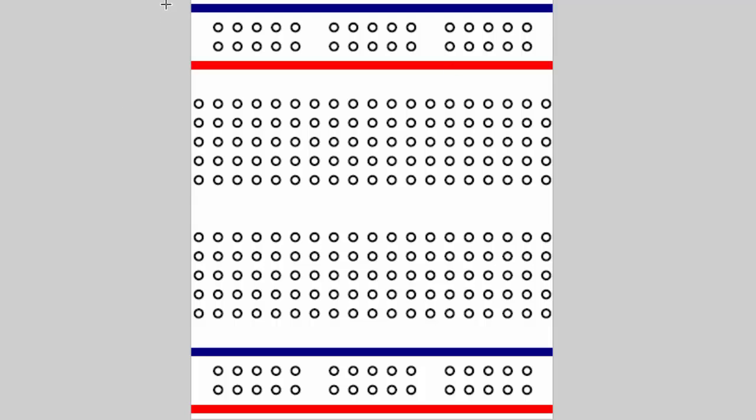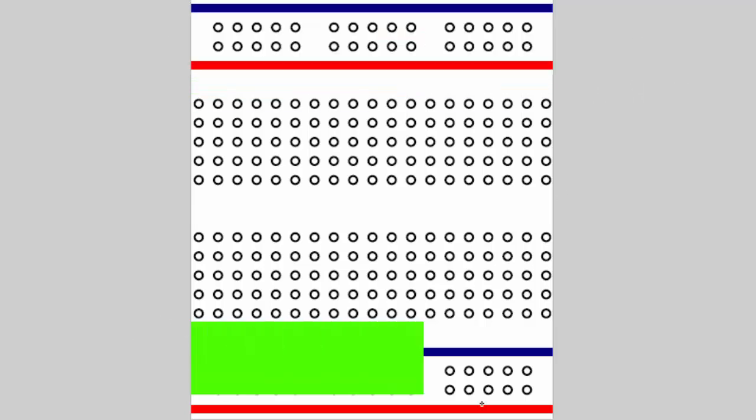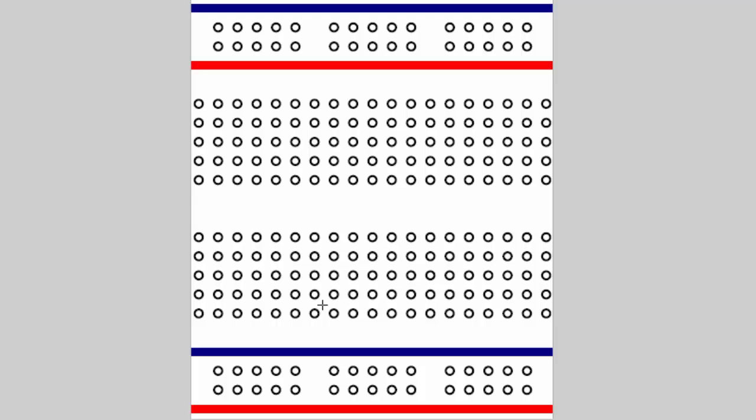First let's take a look at the power rails — basically this area up here and this area down here on the breadboard. These are called power rails or buses and they're basically really long strips of metal. The power rail up here — all of these holes that I'm highlighting in green throughout the whole breadboard are all connected to each other. That means if I plug a wire into this hole and into this hole, they're on the same wire because there's a metal piece connecting them, making a connection.